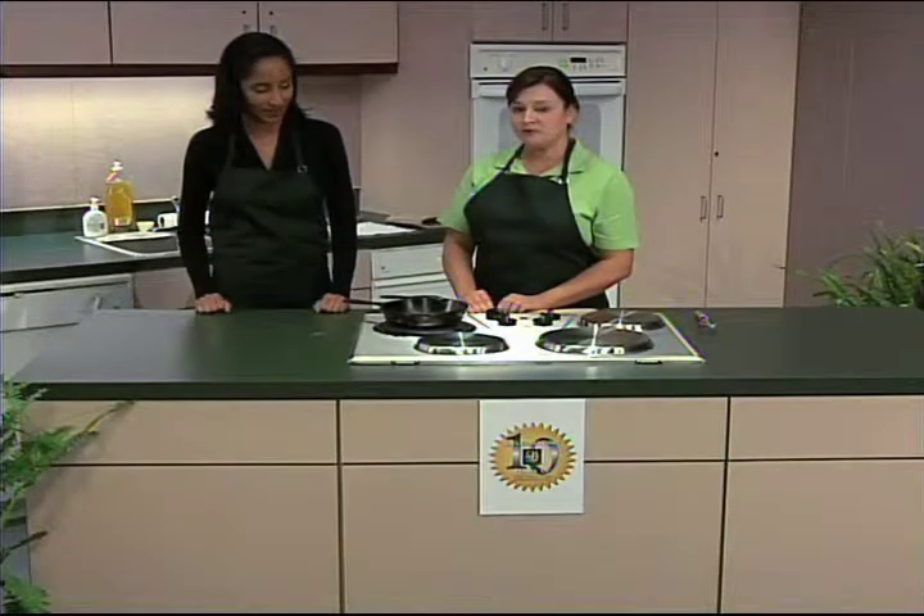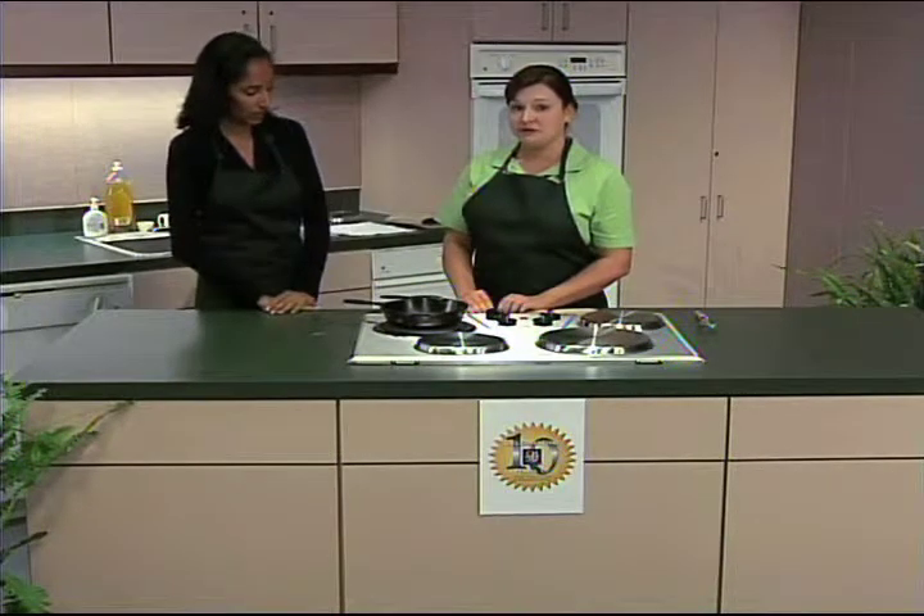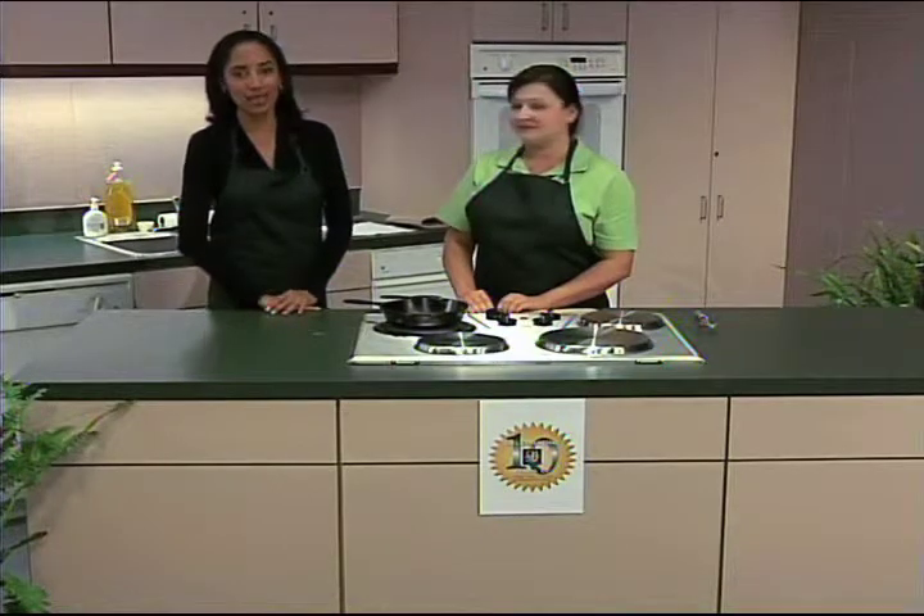In this segment we're going to make a virtually fat-free roux. En este segmento vamos a hacer una salsa libre de grasa.